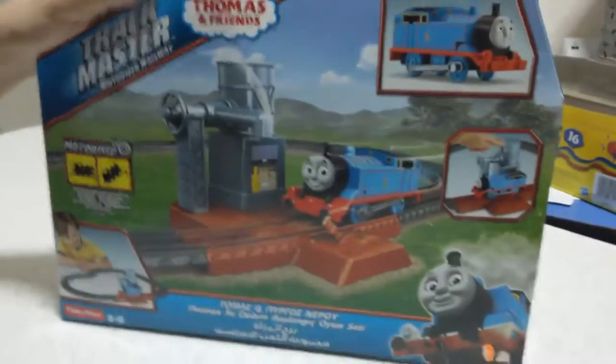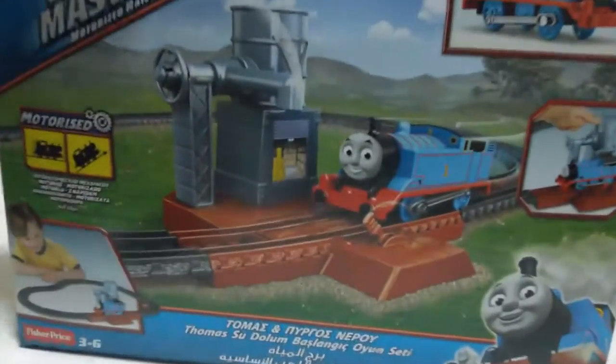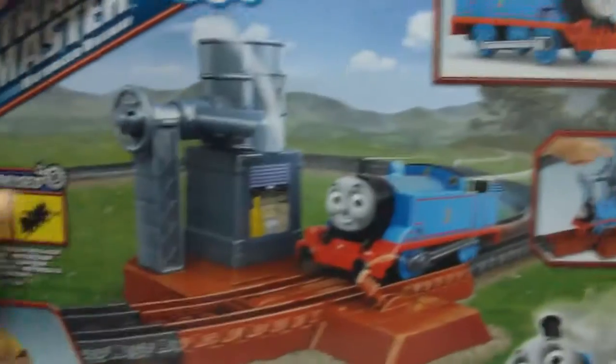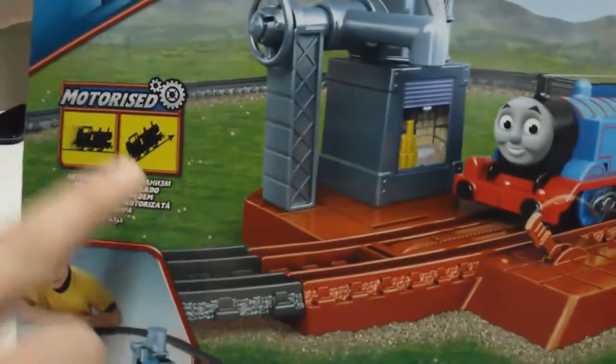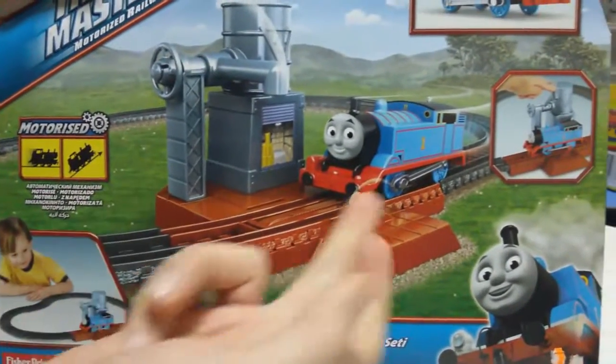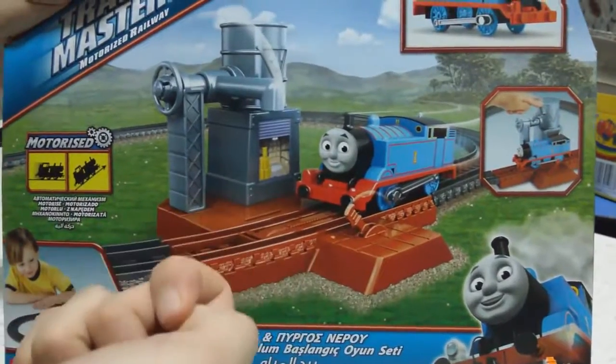Hi everyone, today we are unboxing Thomas and Friends Trackmaster Motorized Railway Set. In this set, the train is motorized as it is written here. There are two batteries inside the train. You unscrew it from the bottom half, then put the batteries inside and then screw it again.